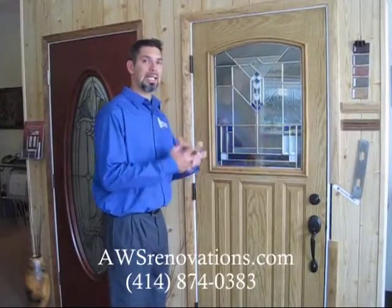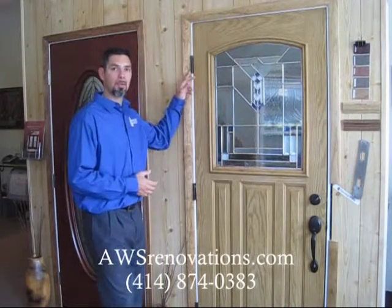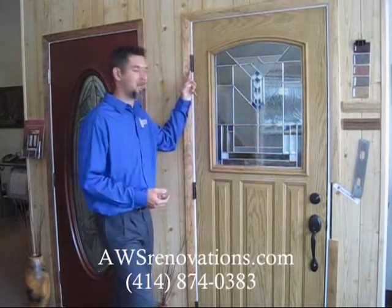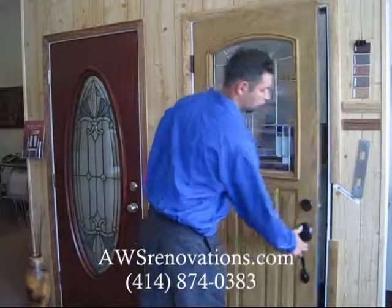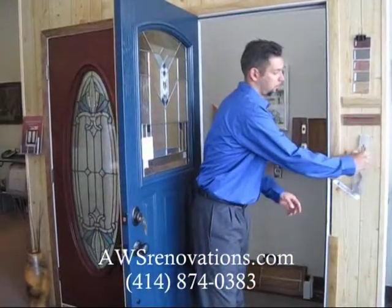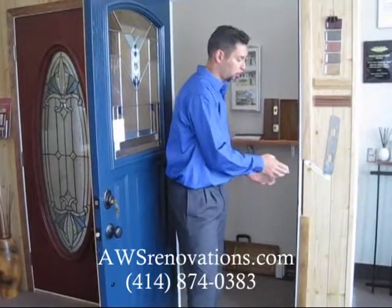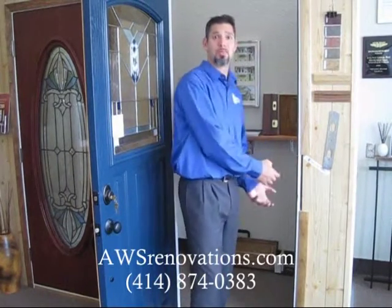In our series of doors we have entry doors. Some features include a ball bearing system in the hinges so you'll never have to grease them or have any kind of maintenance on them. Within our doors we put a steel plate within the jam system so when that door locks it's not only going into wood but it's going into steel, so this will not be a point of entry if somebody tries to break in.